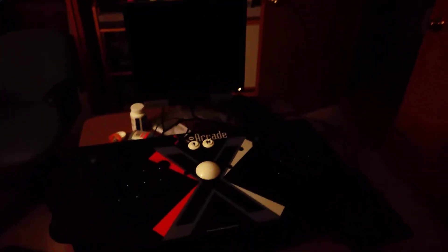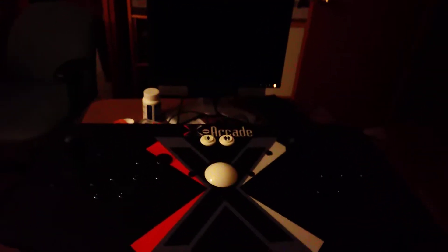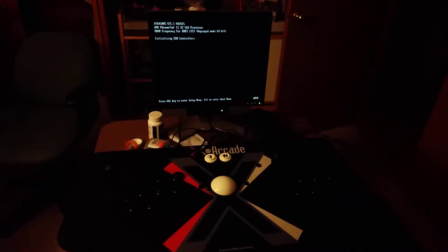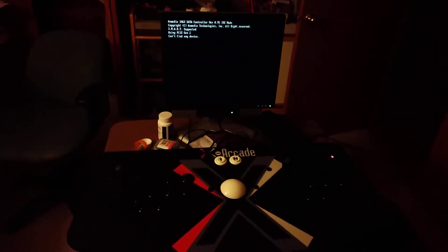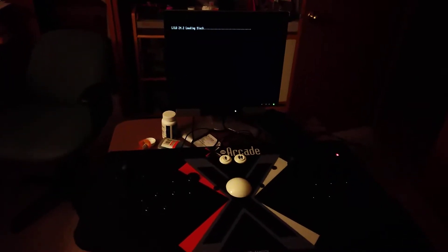Hello, this is my self-booting main machine from start to finish. I'm real proud of myself for this one. After watching my brother have his work, I'm like, you know what, screw it. I got money, I'll buy an X-Arcade stick and build one.